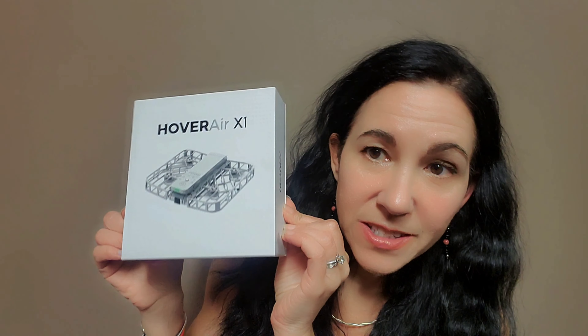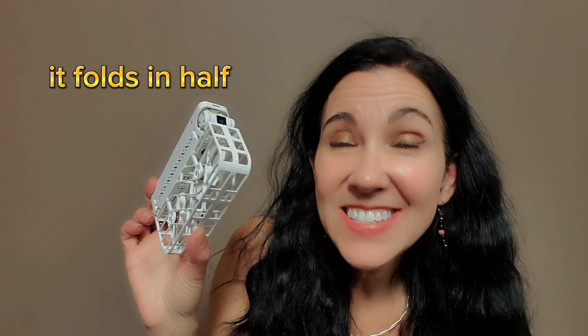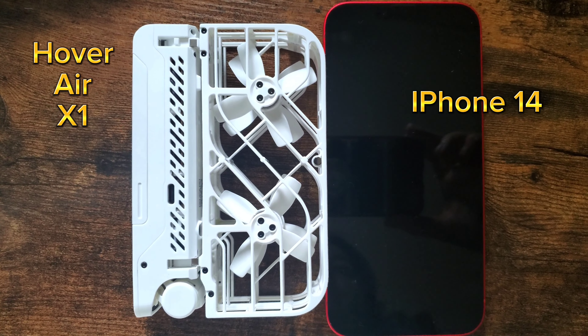First things first — I wanted to show you the box. It's a tiny little box. Inside the box you'll find the instructions, a little pouch which comes in really handy, and then the self-flying camera itself. It is so tiny.